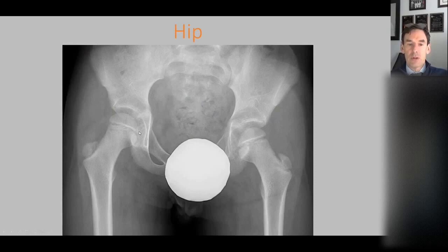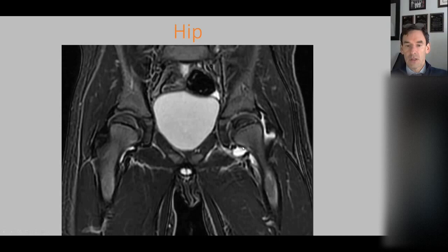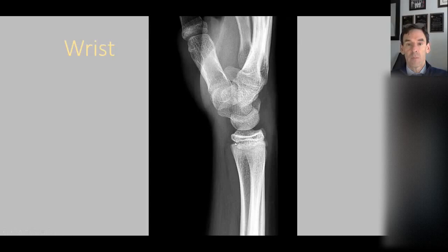In the hip, if we measure the medial joint space between the medial aspect of the femoral head and the acetabulum and compare it to the other side, there's a difference — the left side is a little bit wider than the right side. That is a secondary sign of an effusion. We look for lateral displacement of the femoral head as a sign of effusion, especially in kids. On the MRI, we can see a decent-sized joint effusion, probably from transient synovitis.